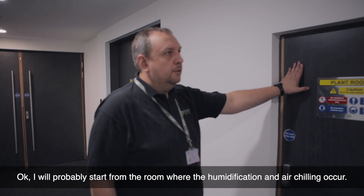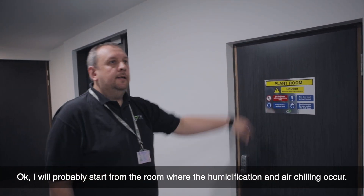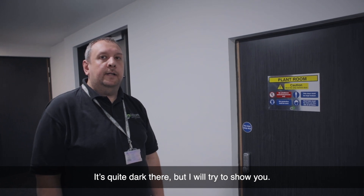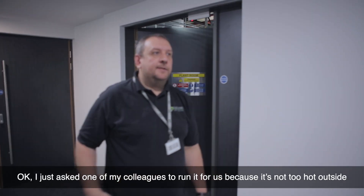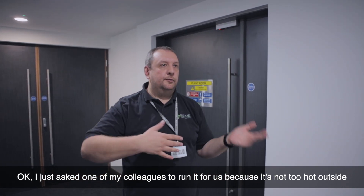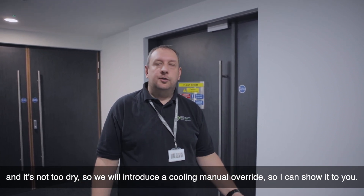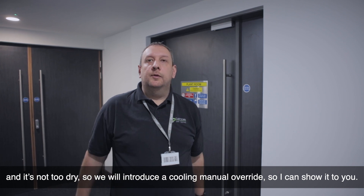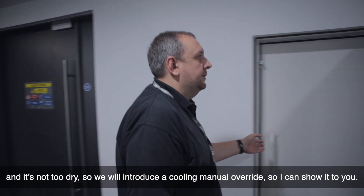I'll start from the room where the humidification and air chilling occurs. It's quite dark there but I'll try to show you. I just asked one of my colleagues to run it for us because it's not too hot outside and it's not too dry outside, so we will introduce a cooling manual override so I can show it to you.